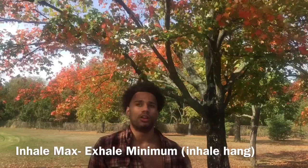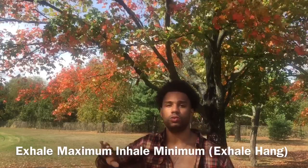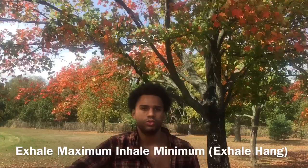I'll do the opposite as well — exhale almost all of my air, then inhale very little, pause, exhale, inhale very little, pause, exhale. Here I'm looking to spend more time at the other end with lower intra-abdominal pressure. Higher pressure when we're full, lower pressure when we're empty — let's spend time in both places. Buteyko also recommended this.